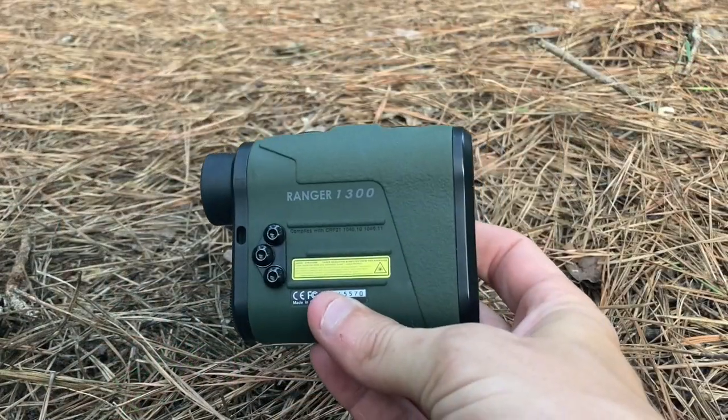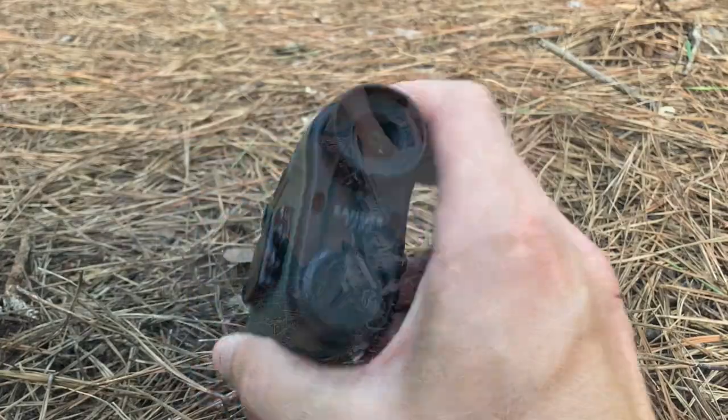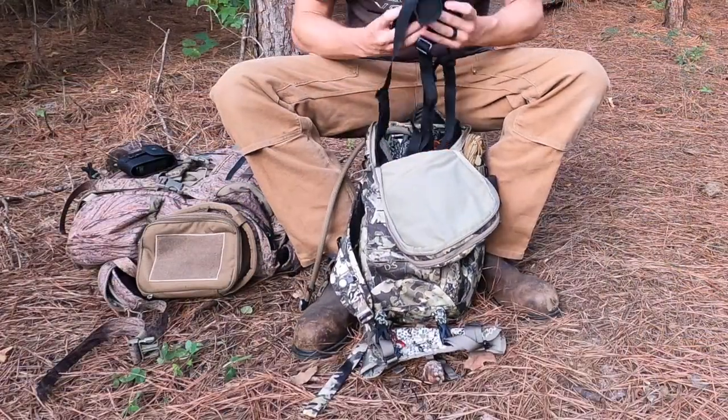I've recently converted to Vortex Optics. This is a rangefinder — it's a range of 1300. It's significantly clearer than what I had before and ranges better at low light.